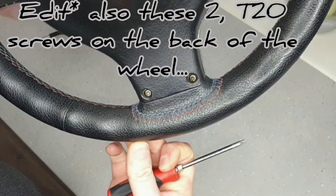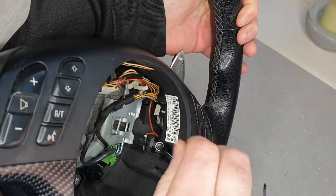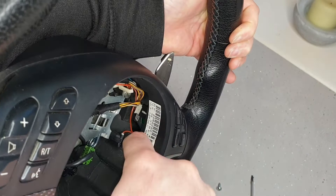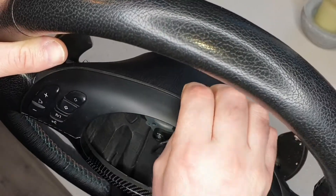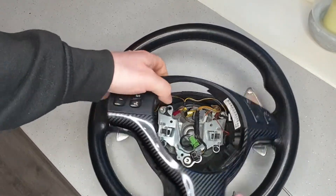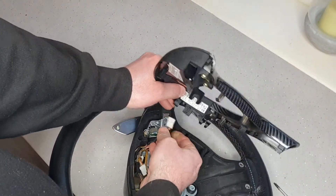Get your fingers in the crease at the top, put the wheel down, and just prise that out. You're going to be left with one connector — that's just a quick pull-type connector for the steering controls — and you are free.